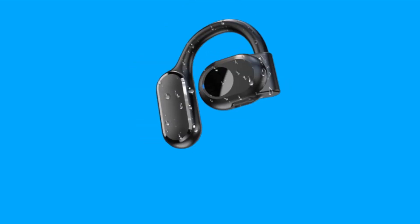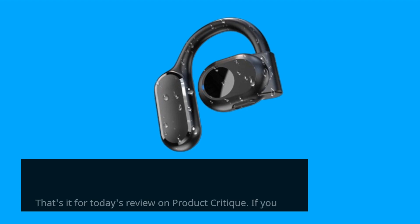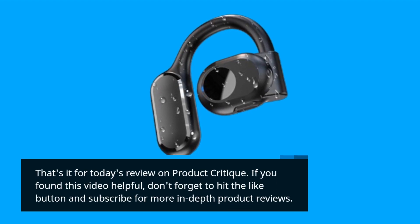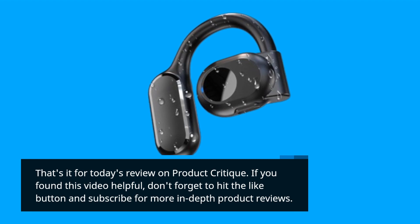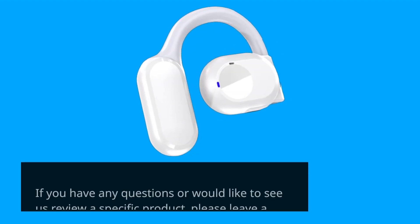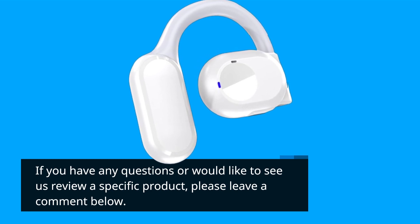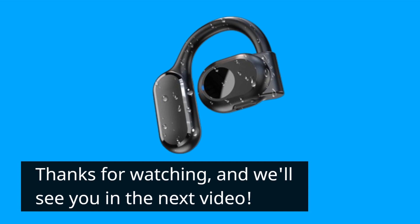That's it for today's review on Product Critique. If you found this video helpful, don't forget to hit the like button and subscribe for more in-depth product reviews. If you have any questions or would like to see us review a specific product, please leave a comment below. Thanks for watching, and we'll see you in the next video.